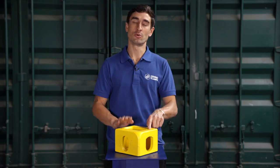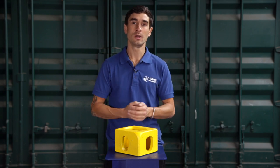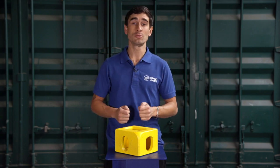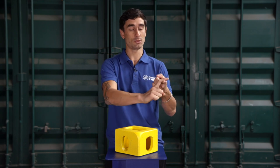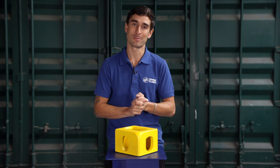That is it for our introduction to shipping container corner castings. I hope you have all the information that you need. Please subscribe to our channel for more information about shipping containers and how to use Domino Clamps with them. Follow us on social media as well — Facebook, Instagram, Twitter — always forward slash Domino Clamps. In the meantime, happy clamping!